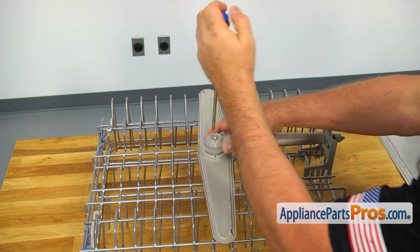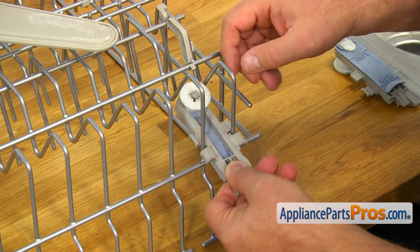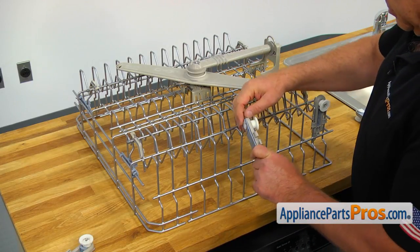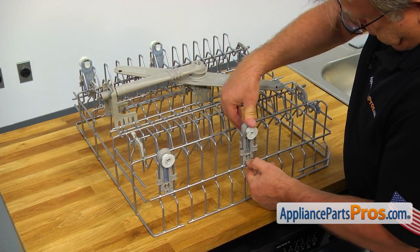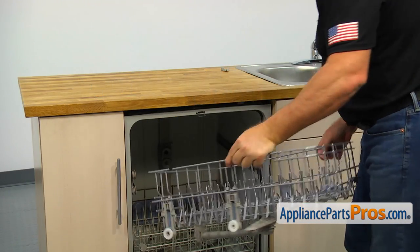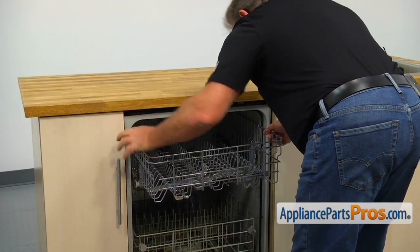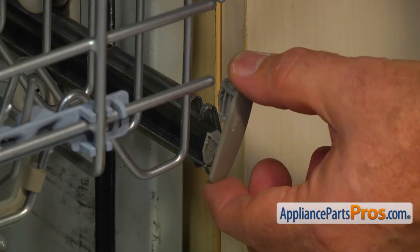Make sure the spray arm moves freely. Insert the wheel assembly between the wires and push it up vertically — the two bottom tabs should lock on the wire. There are five spaces between the wheels. Install the rest of the wheels by repeating the procedure. Then slide the upper dish rack in and install both dish rack stops.